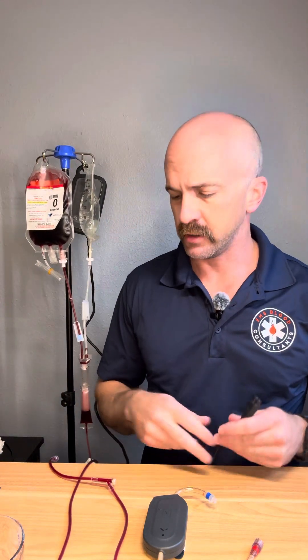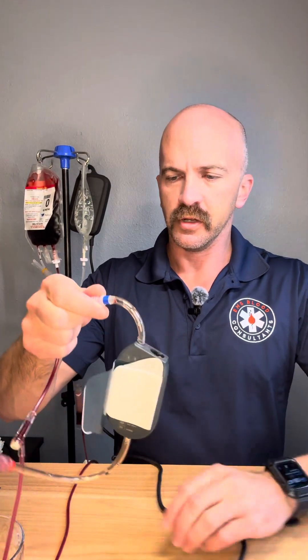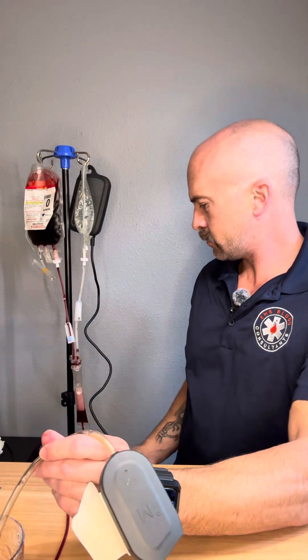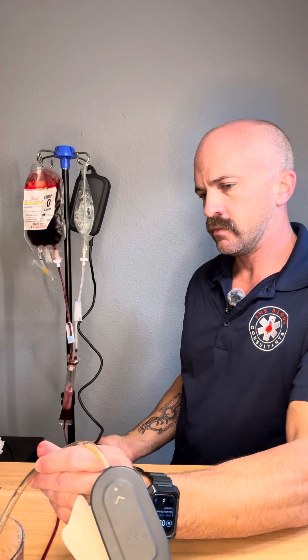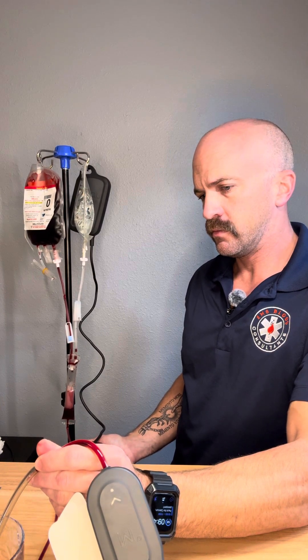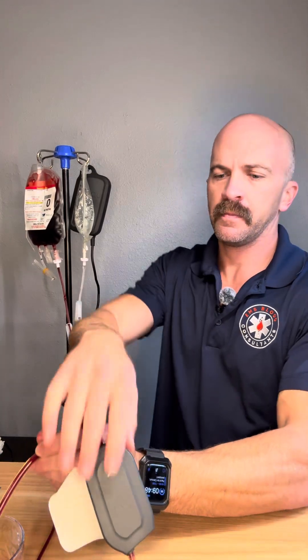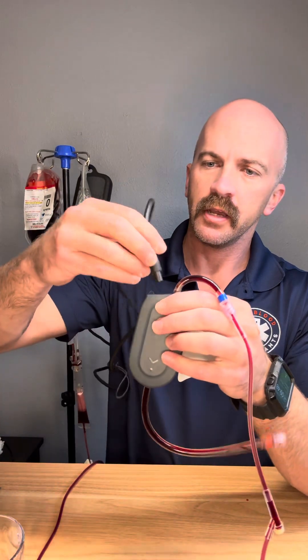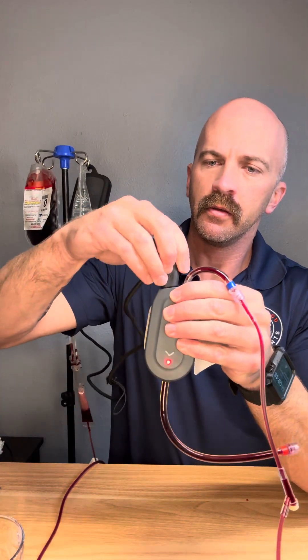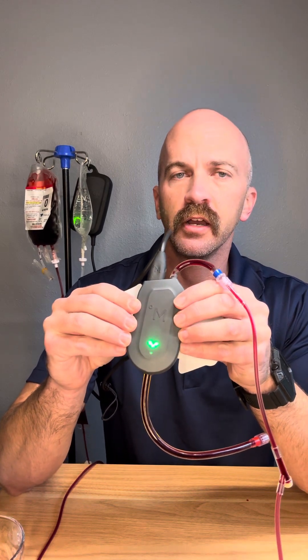Got my blood tubing already spiked and flushed. First, we're going to flush the warmer now. It flushes really quick — there's not a whole lot of tubing inside that warmer. And then we're going to hook up our battery pack here. We're going to get a flashing green light, and then a solid green light once it's up to temp.